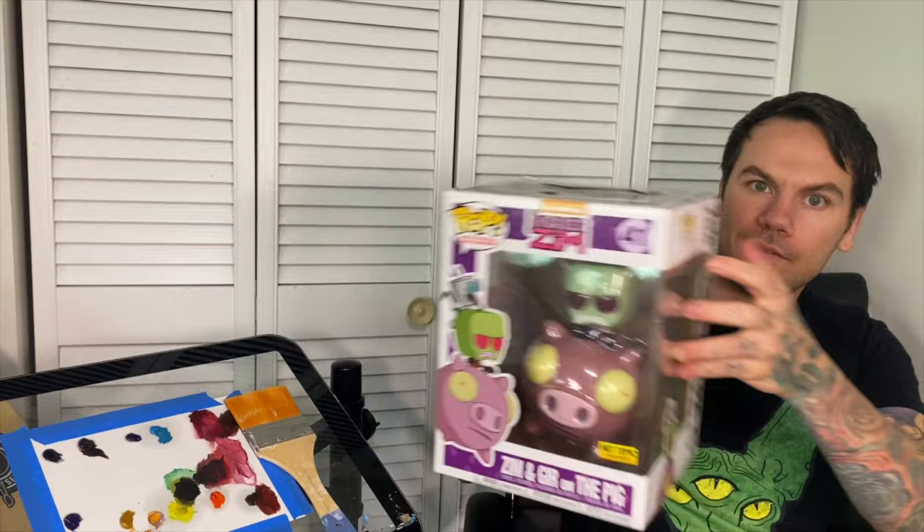Yo, what is up? Check it. It's exactly what you think it is. It's an Invader Zim riding the pig and then GIR's riding the Zim. Today I'm going to show you how I paint this thing.